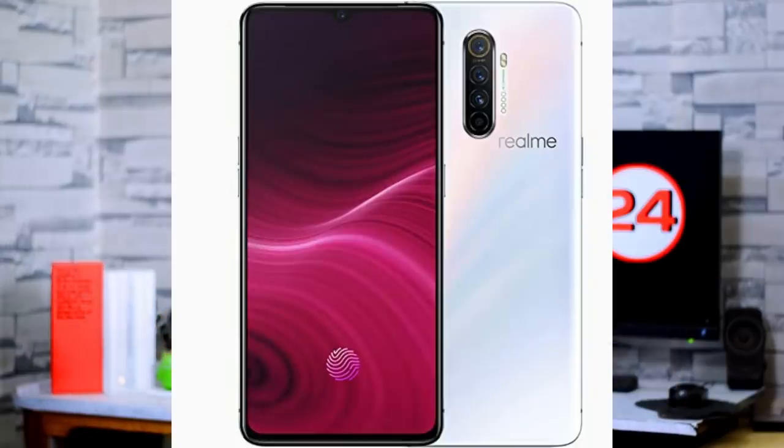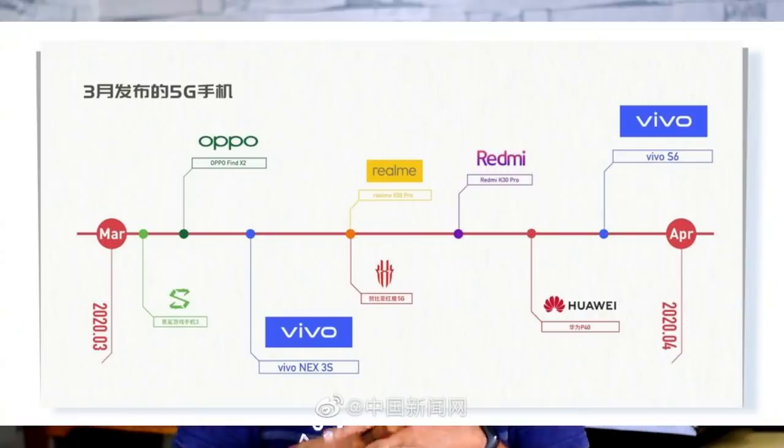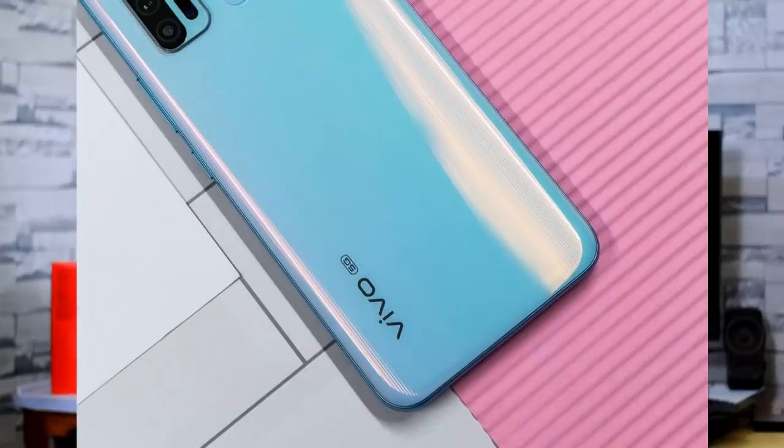Next, there is an update for the Realme X2 Pro. This is the March Security Patch update, which also includes dual music share features and gaming improvements for Realme X2 Pro users.